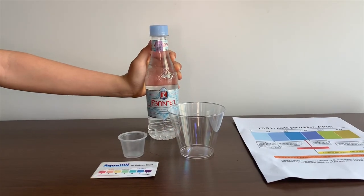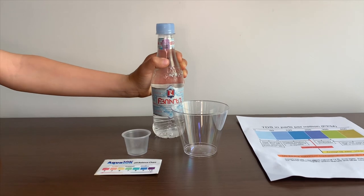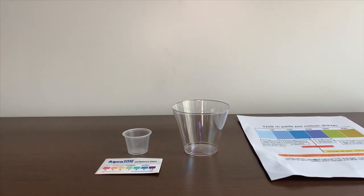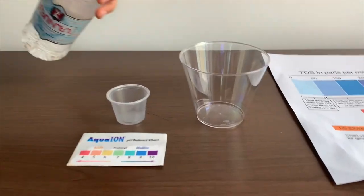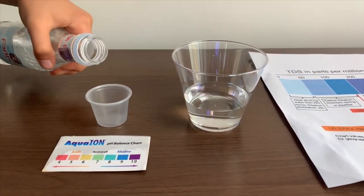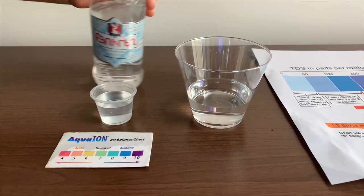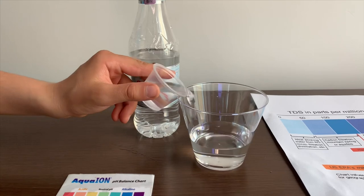This is butyl non-carbonated spring water from Arminia. Let's test the pH and TDS levels. Let's pour some water in. This is a little too much for the pH, but let's put some back in the TDS.